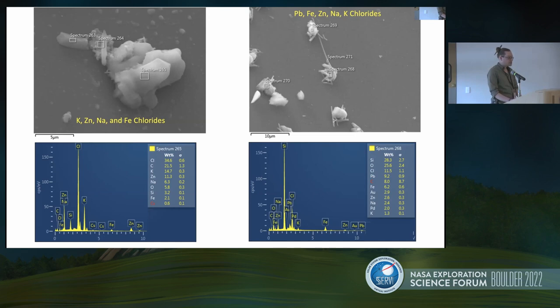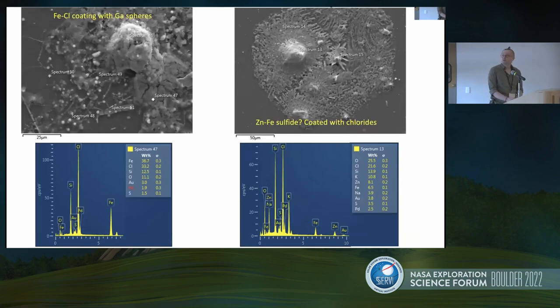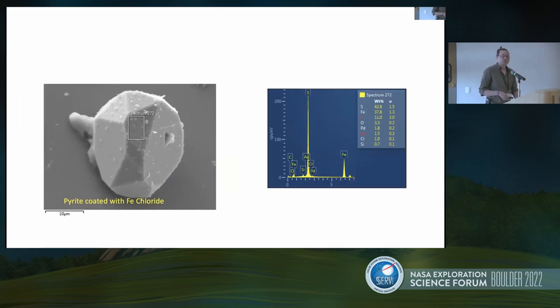We also find some much more complex-looking coatings. Here we have something with a lot of iron chloride in it, and those white dots in the picture are actually gallium metal, which is very interesting. Over on the right, we have zinc and iron chlorides with some sulfur — we don't have a good idea of what that sulfur phase looks like right now, but we plan on correcting that. In one instance where we do have a really good idea, we found pyrite with iron chloride coated on the surface — you can actually see what looks like flakes on the surface.